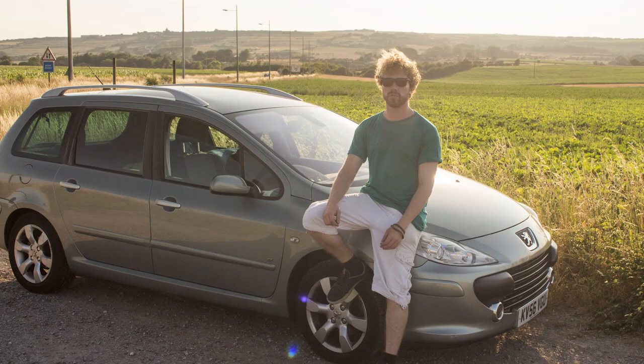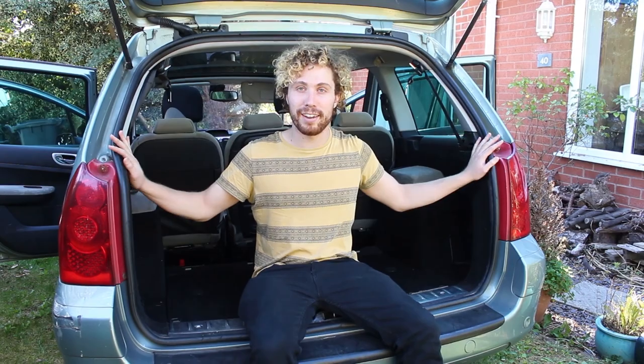From a young age I've always wanted a camper van. So when my first car was a Peugeot 307 SW estate car, when I looked in the back I saw quite clearly I could get a mattress in here. So I decided to convert my car into a camper van and let me show you how I did it.